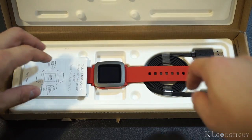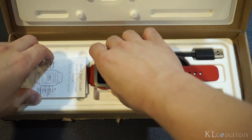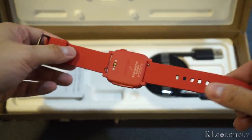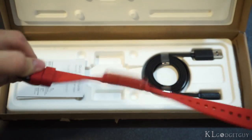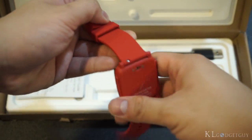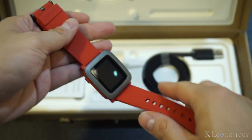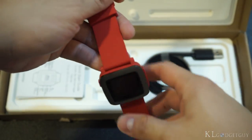This is the Kickstarter version of the Pebble Time and I ordered the red color model, which looks extremely gorgeous even on camera. The entire watch is red except for the front face, and here's the Kickstarter badge showing that I backed this project for 179 US dollars.